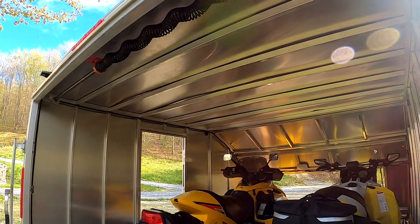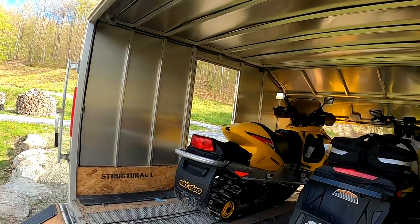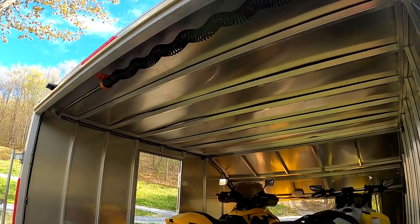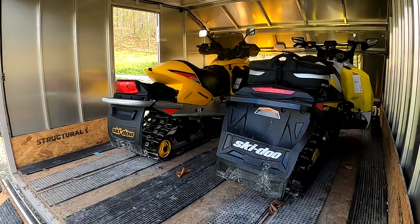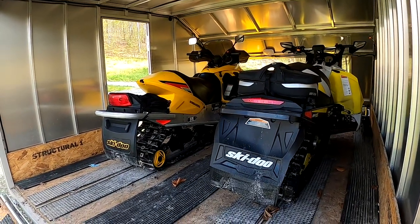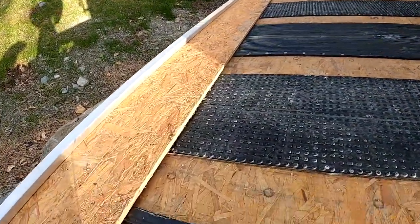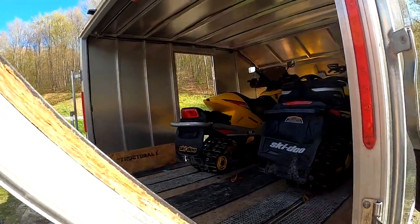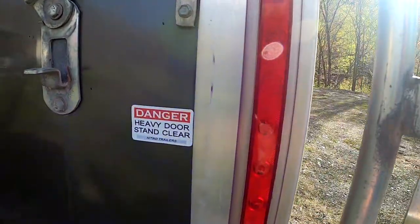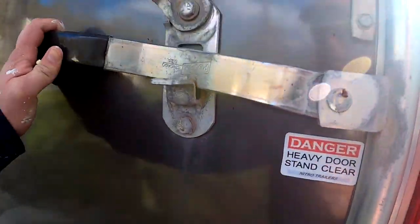This is definitely a really nice trailer — they are expensive, that's for sure. I paid upwards of five thousand for this one. It's a little pricey, but snowmobiling is an expensive sport and it seems like you're always upgrading. The door is a little on the heavy side — it does say 'Danger: Heavy Door.'